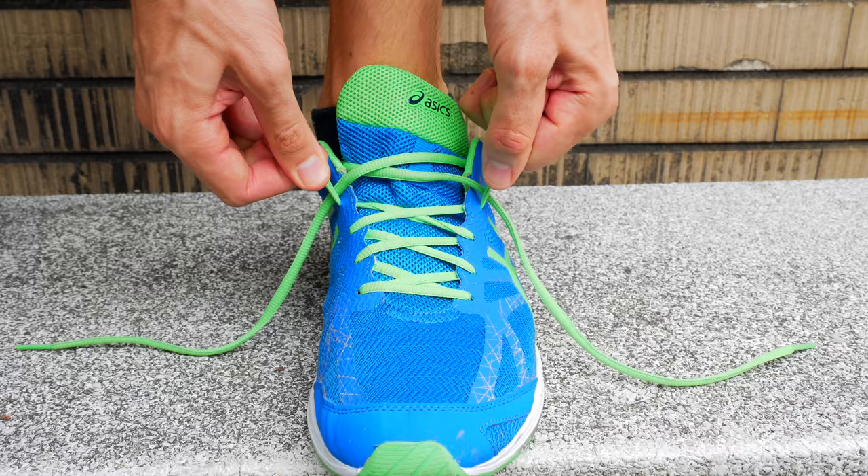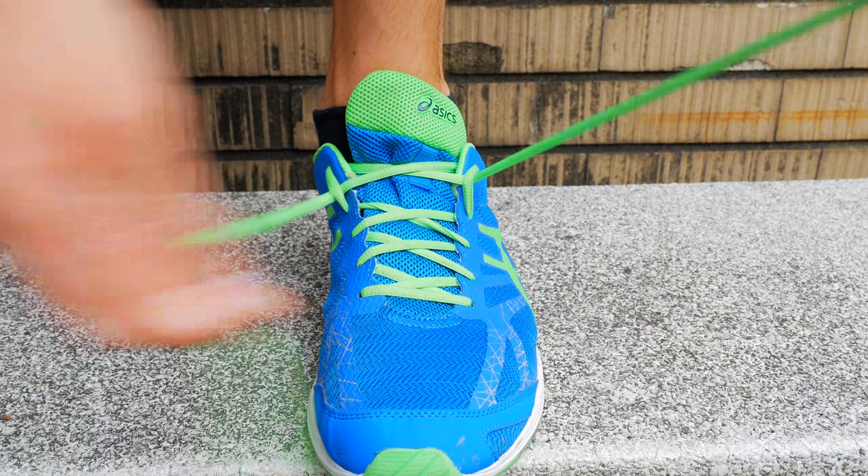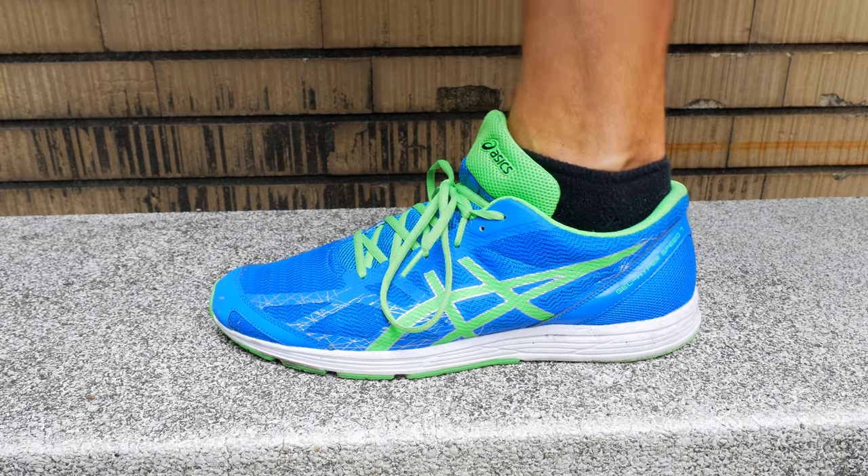Tighten it down and then tie your laces like you normally would. Tying your laces this way should prevent heel slippage. This can help especially if you have an orthotic or an insert in your shoe.